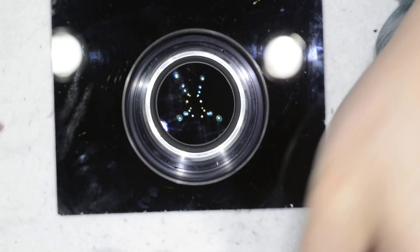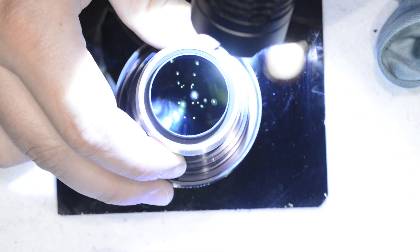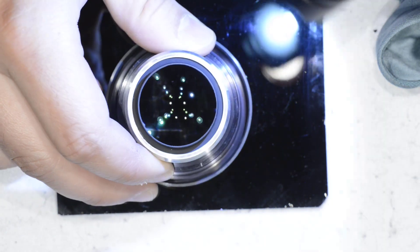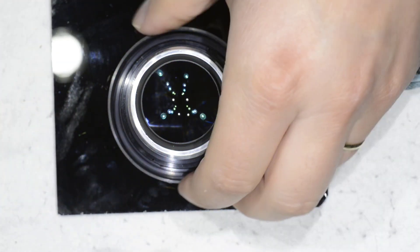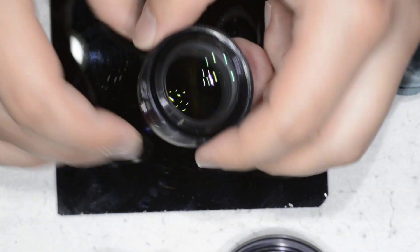That was to remove the dust — and here you go, the lens is very, very clean now. That's for this side. Now we proceed to the other side. Let me find a base to put the glass on.